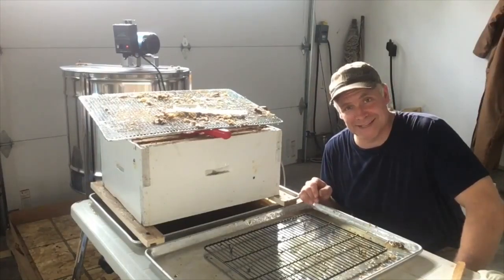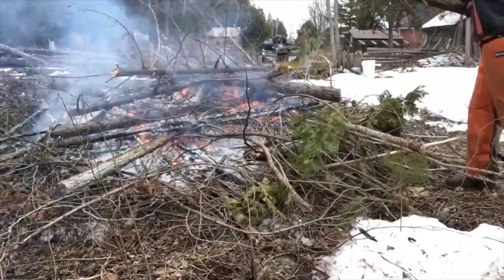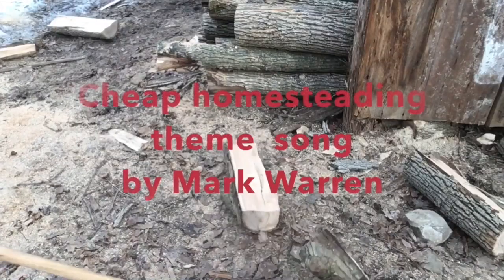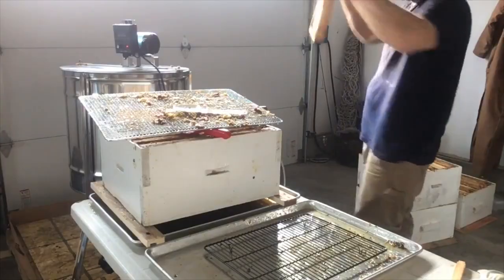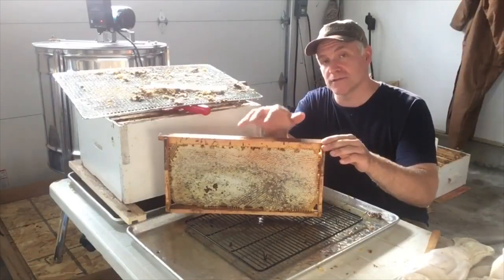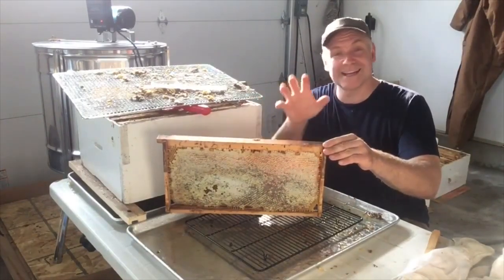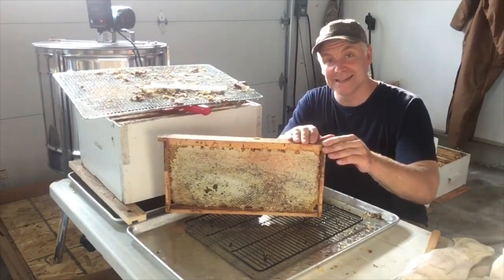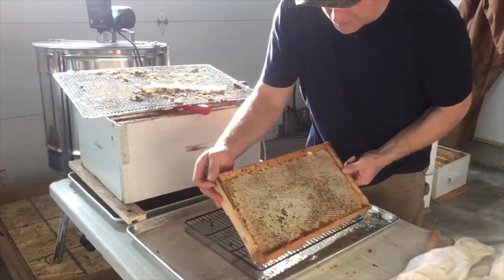It's Pete from Jeep Homesteading, and today we're going to make some cut comb honey. The first thing you do is look for a nice frame that's fresh comb made that year. I kind of hold it up to the light to see if you can see any big pollen chunks and stuff like that. If it looks good, you pick the best side you want to cut it from and lay it down on a frame like this.